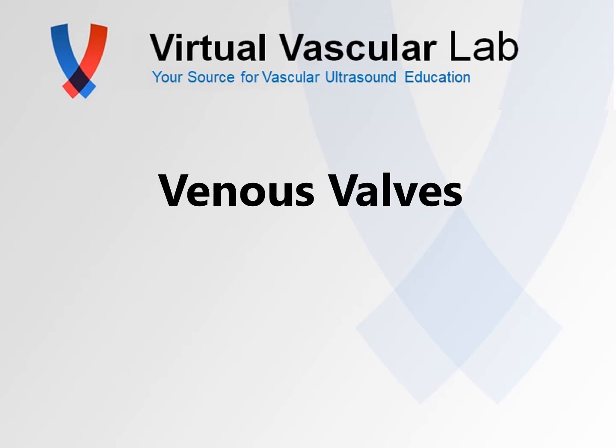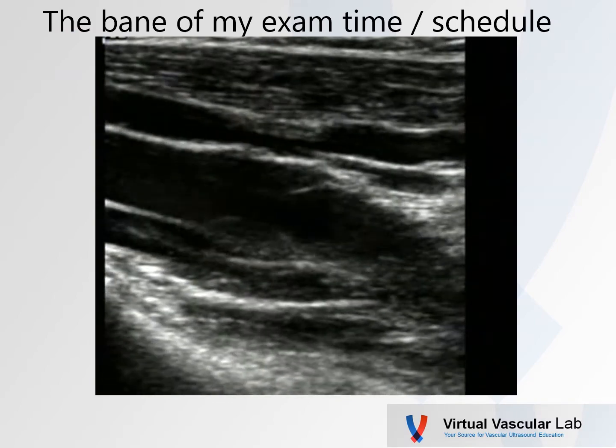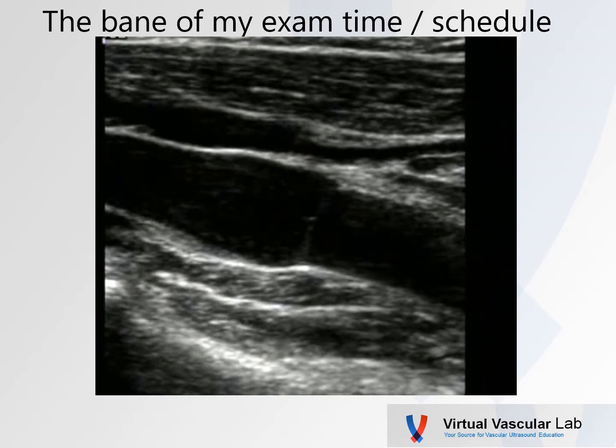How's everybody doing today? Let's just look at a couple of pictures of venous valves. Venous valves are really the bane of my exam time. I'm always mesmerized when I come across a nice picture of a venous valve.